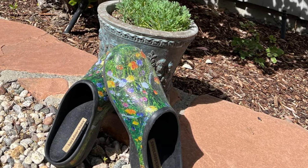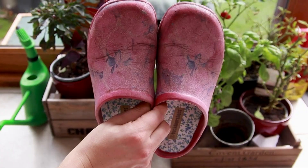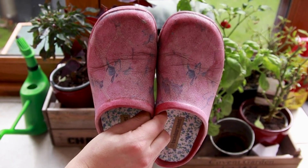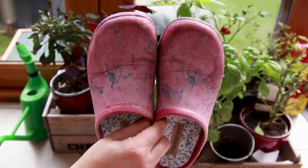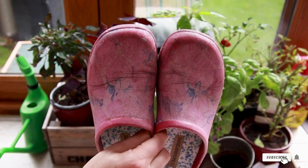While these don't last quite as long as some of the other garden shoes on the market, they are definitely something to consider. Comfortable and more breathable than some other varieties, these garden clogs are a good option for warmer climates. All things considered, while they may not be my top pick, they might be yours.